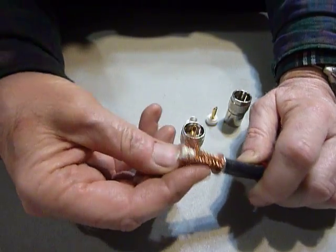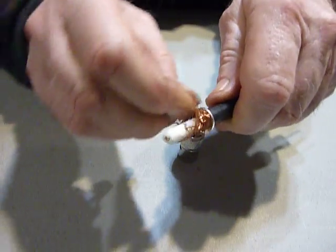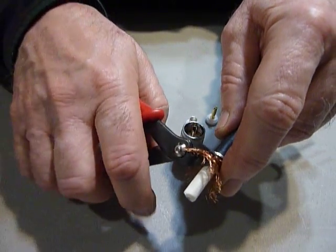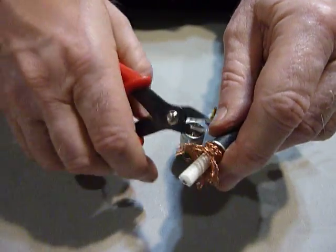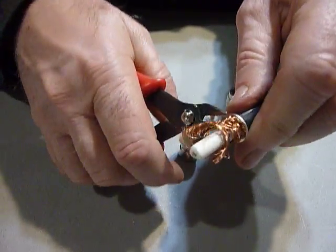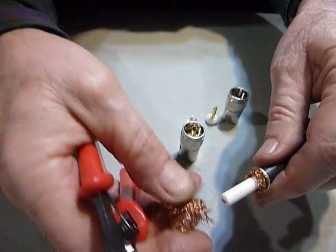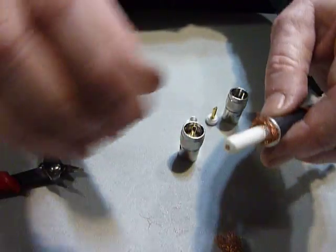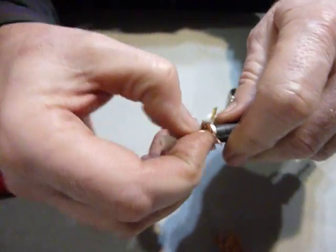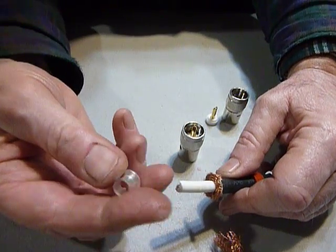Now you want to take this braid - I pull it back like that - and I use these small cutters here. What I do is just cut the braid off right now, because there's so much of it that it's really hard to work with if you don't cut some of it off. So I cut it off and leave a little bit here - just cut it off like that - and then I push this back flat like that. There we go, got that flattened out. Then the next piece you put on is your bushing.